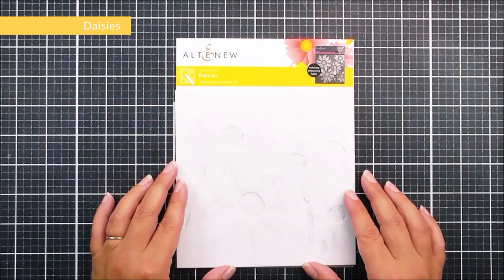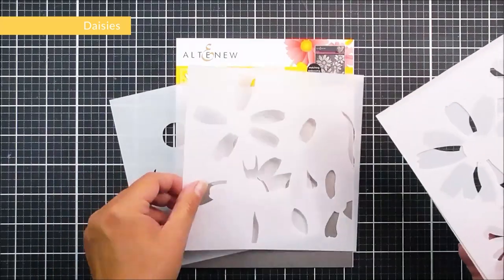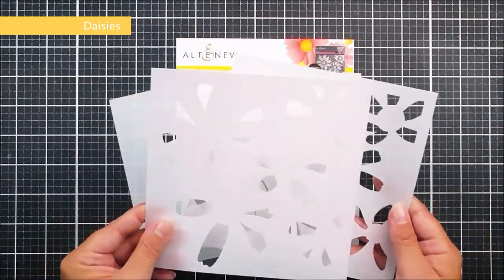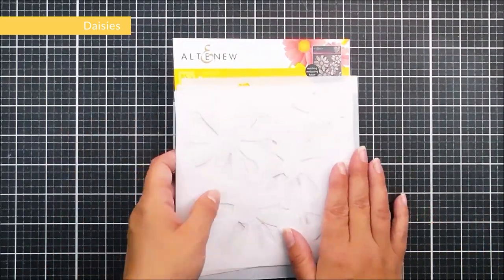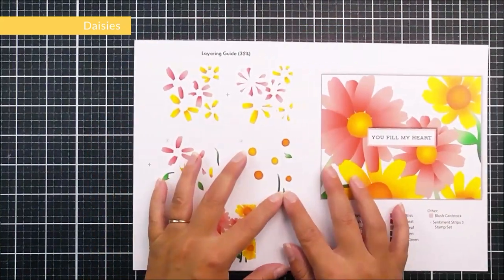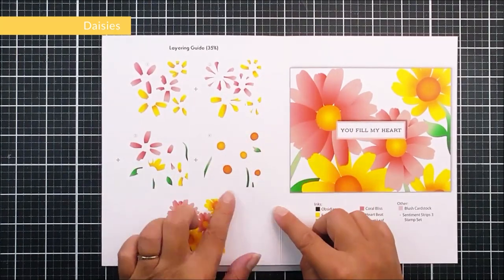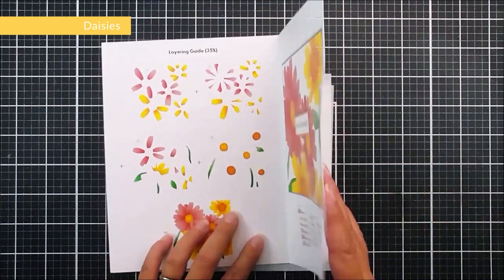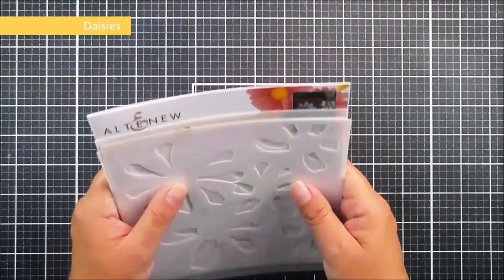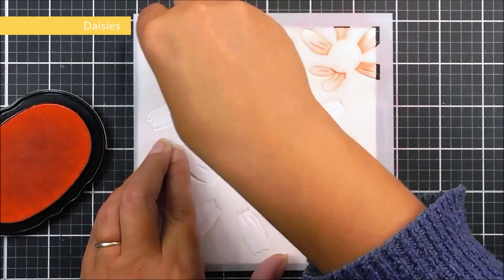Next up we have Daisies — a six by six layering stencil set with four different stencils. This one works perfectly with the previously released Daisies six by six embossing folder, or you can use it on its own. Inside the packaging we have a layering guide so you can quickly and easily put this together for a beautiful background.